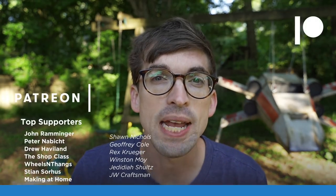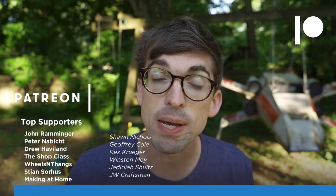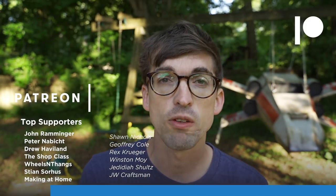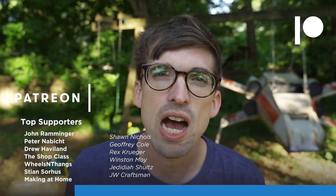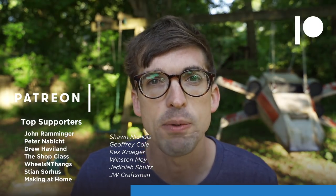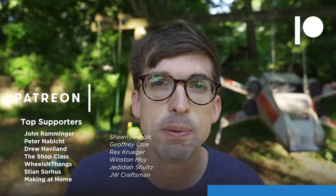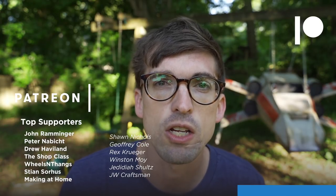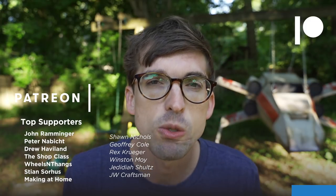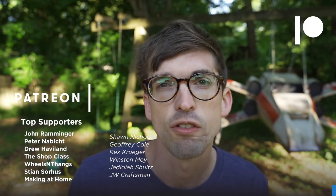I asked my Patreon supporters how I should paint it and they picked Luke's Red Five. If you want to support the channel, head over to patreon.com/makeorbreakshop for behind-the-scenes updates, votes on future builds, and the Make or Break Show podcast featuring makers from the community.